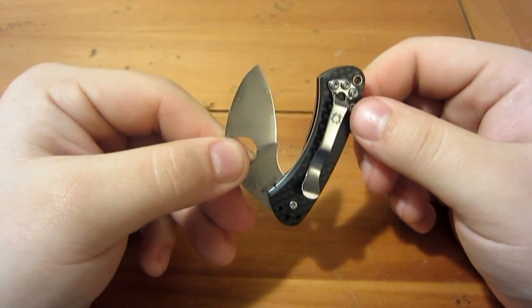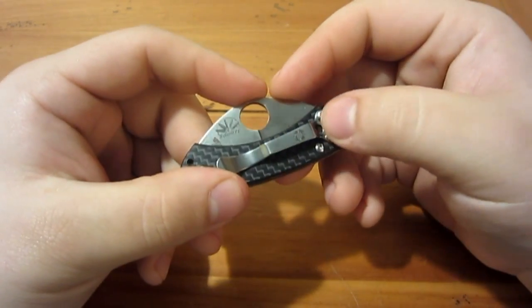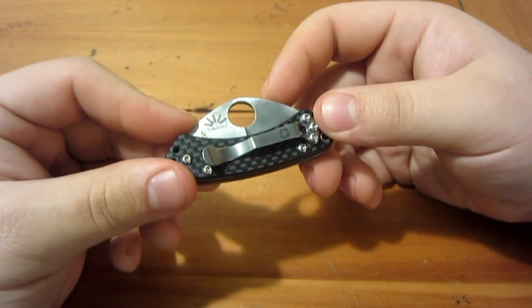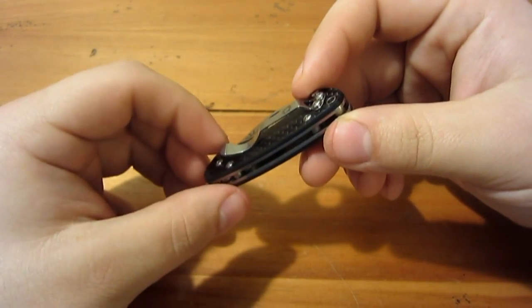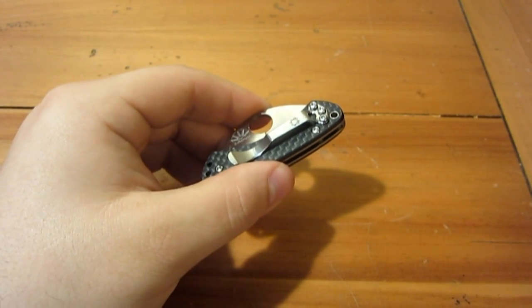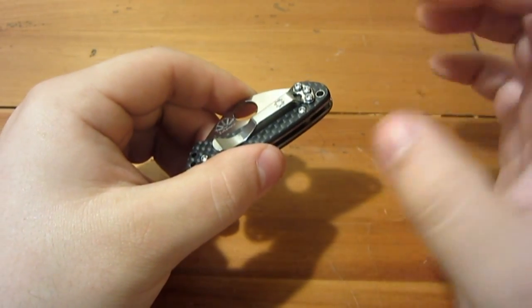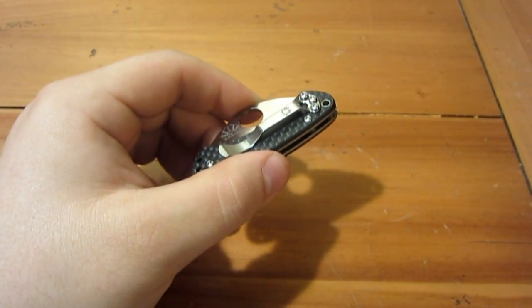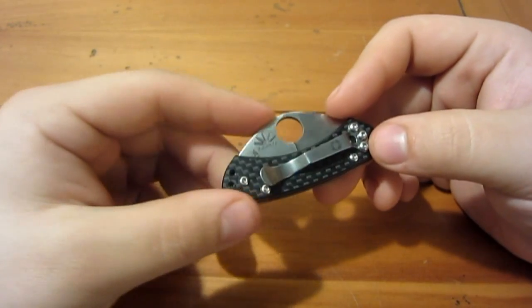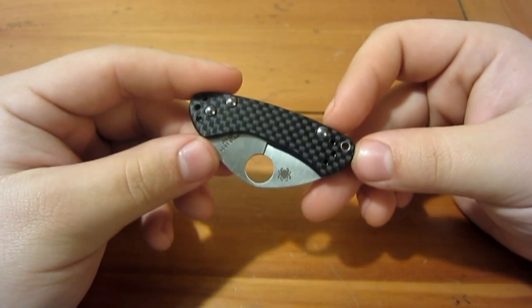From the factory it comes tip-up right-side carry, which a lot of Spydercos come like from the factory. I ended up taking the pocket clip off because when I was carrying this knife it fell out of my pocket twice — there's not a whole lot gripping into the pocket. I don't like clipping a lot of smaller knives. I found that with the Spyderco Cricket and other smaller knives, they tend to fall out of my pocket, so I tend to throw a lanyard on them and carry inside the pocket instead.